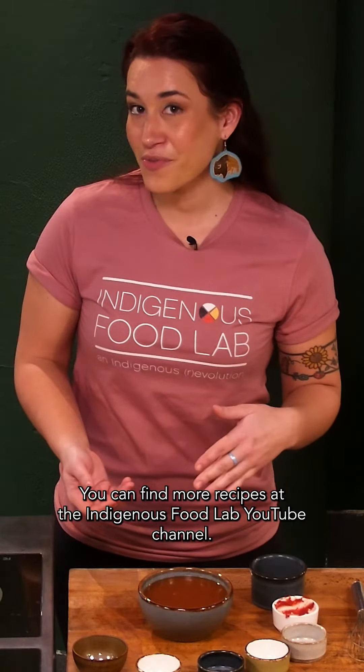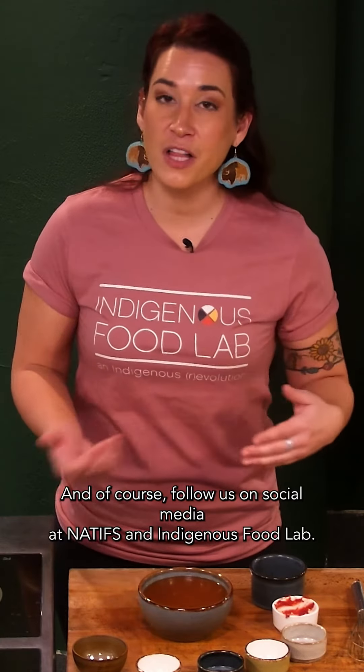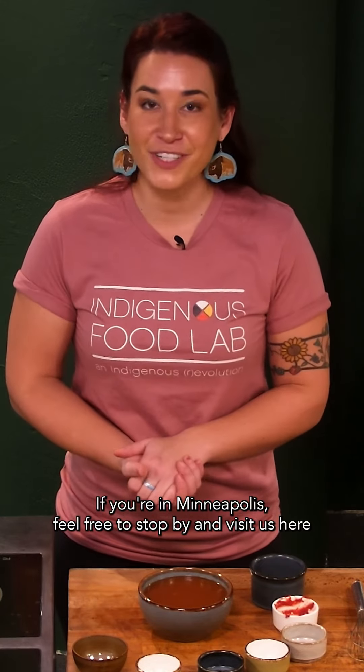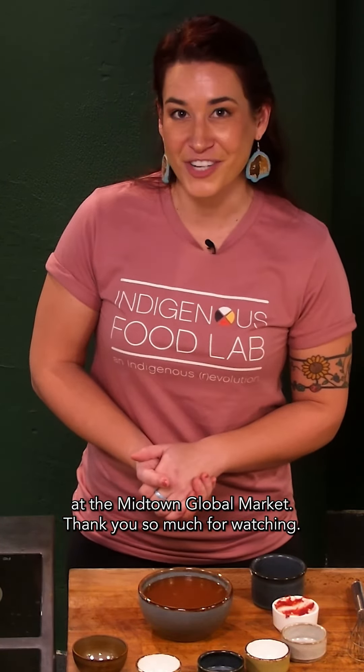You can find more recipes at the Indigenous Food Lab YouTube channel, and of course follow us on social media at Natives and Indigenous Food Lab. If you're in Minneapolis, feel free to stop by and visit us here at the Midtown Global Market. Thank you so much for watching.